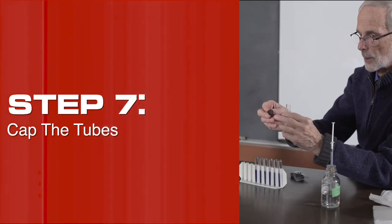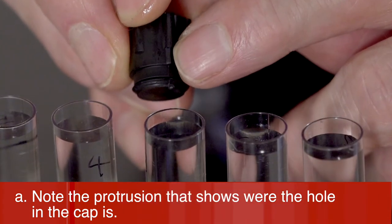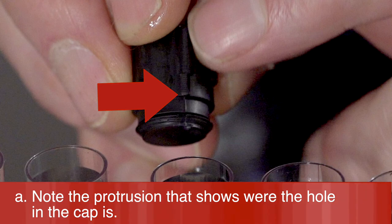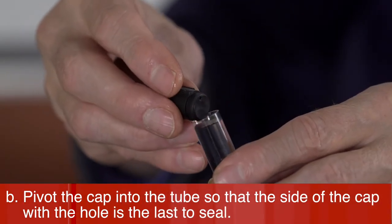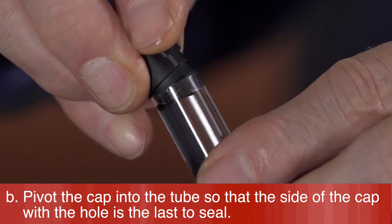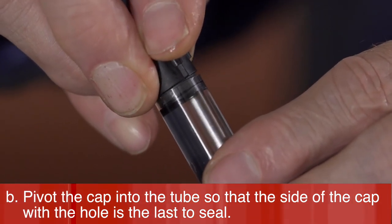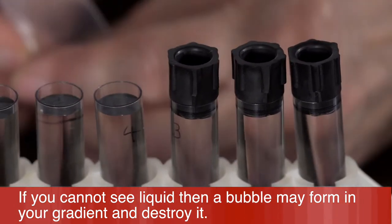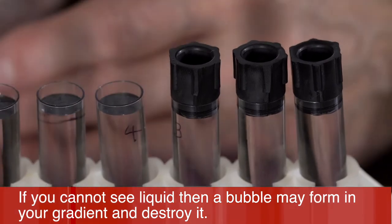Step 7: Cap the tubes. Note the protrusion that shows where the hole in the cap is. Pivot the cap into the tube so that the side of the cap with the hole is the last to seal. Some liquid should be visible inside the cap — if you cannot see liquid, a bubble may form in your gradient and destroy it.